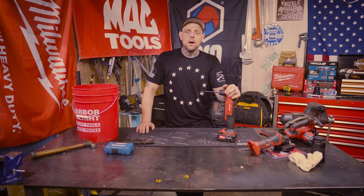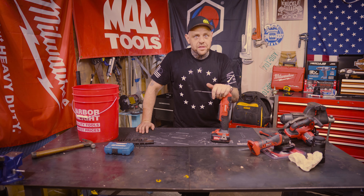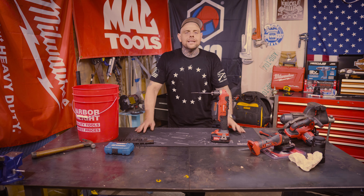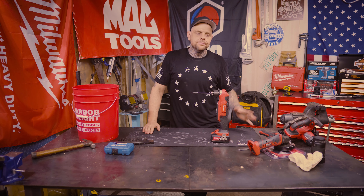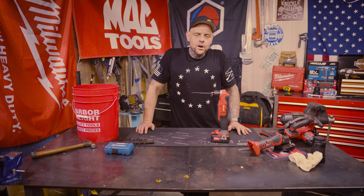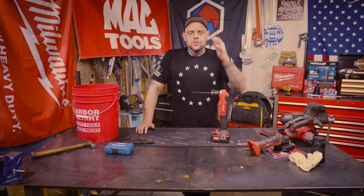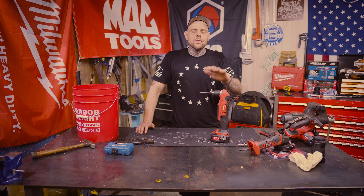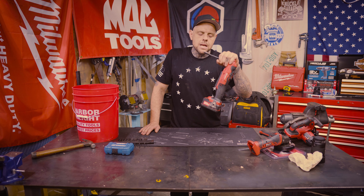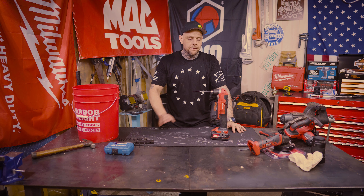Now that's more like it, Harbor Freight. Granted, it did shut down on me a few times. This drill is better than the Hercules drills I've used. They tout Hercules as a professional grade brand, and they're not — they're decent tools, yes, but I would spend my money on this Bauer before any Hercules, hands down, no questions asked.